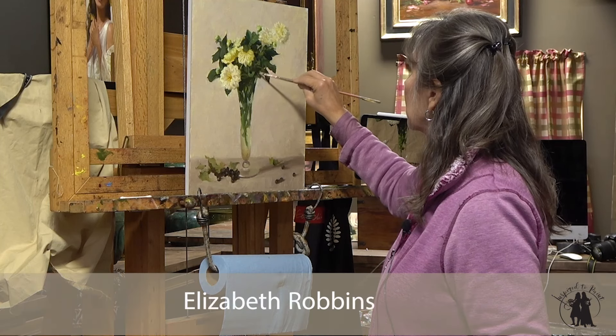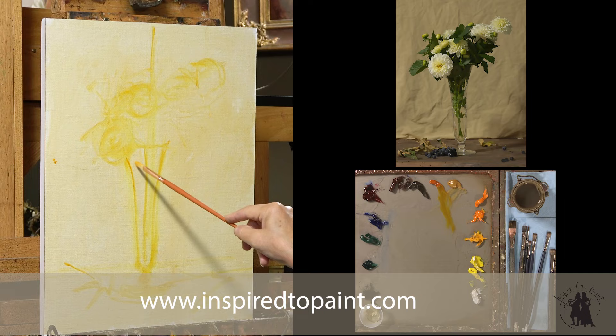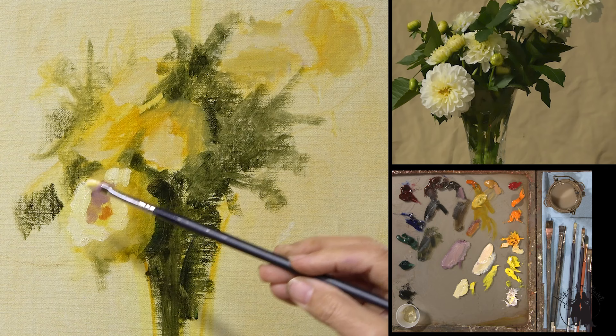We've done a lot of really dark background paintings and I thought it would be fun for the month of December to paint something a little bit lighter, a little bit airier, a little bit more high-key.